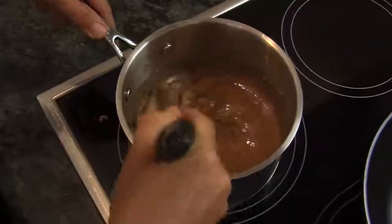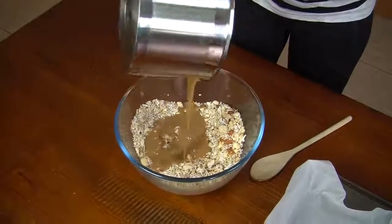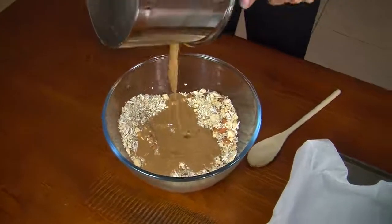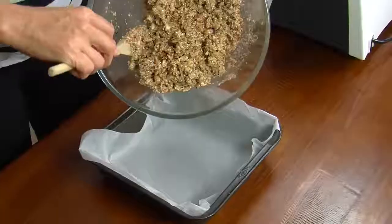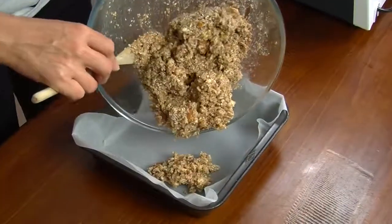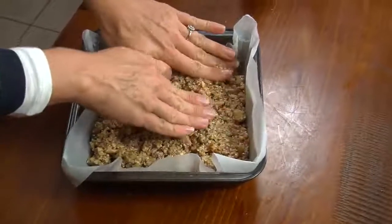Pour the sauce into the nut and seed mixture and give it a good stir, making sure it's well coated. Once it's well coated, get a small slice tin lined with baking paper and press the mixture in using your hands.